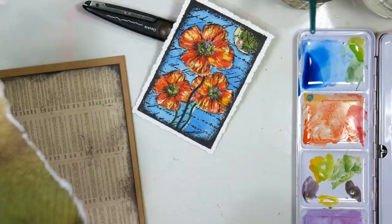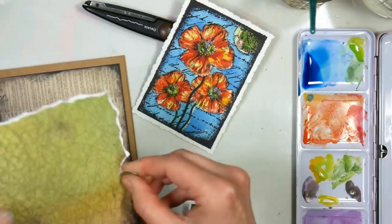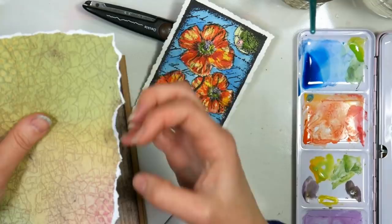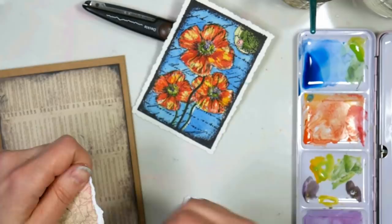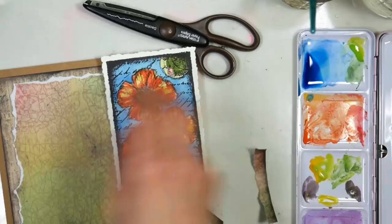You could tear the edges or curl them if you wanted to — I just bent this around my finger to get it distressed. I'm going to take this panel and tear it down a bit because I like that white edge. To get a white edge, tear the edge towards you — the remaining paper in your left hand will have the white edge, and the paper you're tearing off will have no white edge.